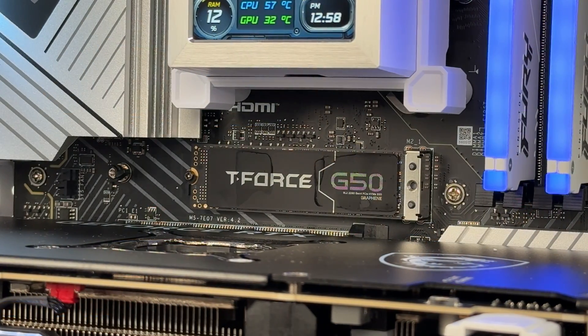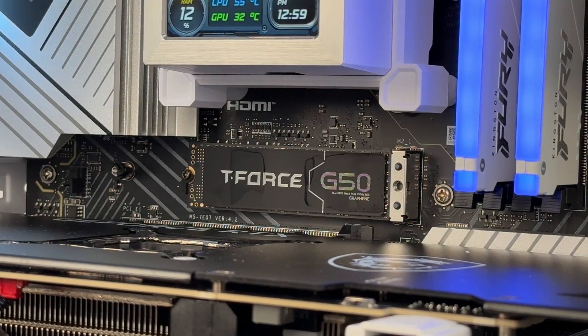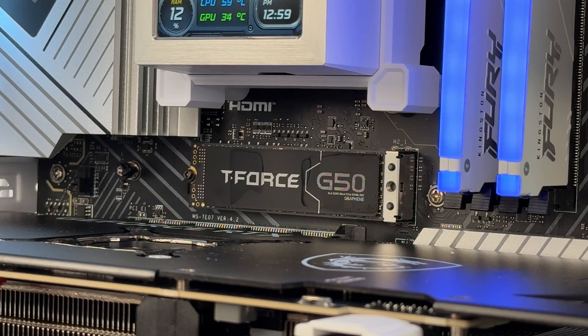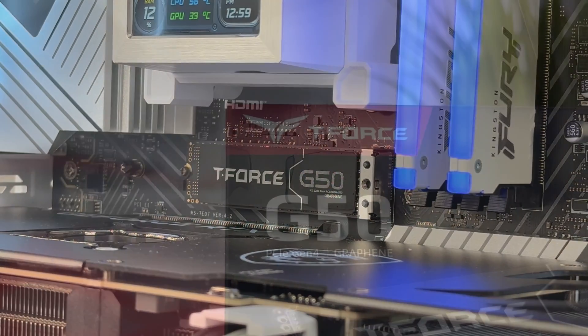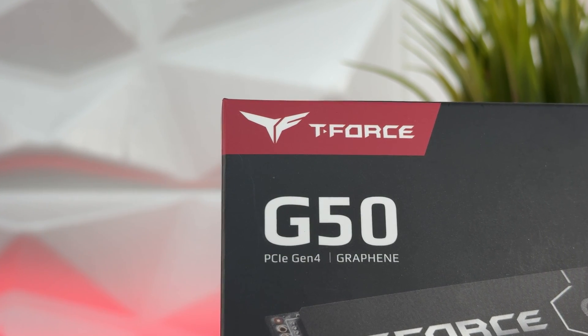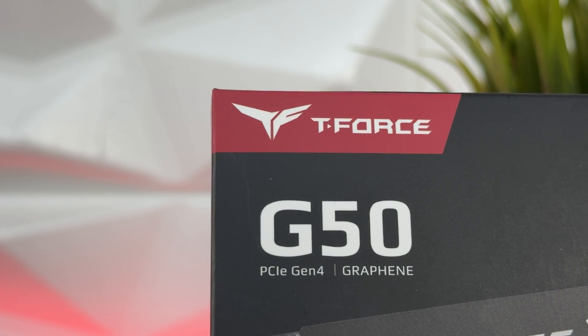It's good — it does the job perfectly fine. I'm just not satisfied seeing Gen 4 SSDs without full speeds. I'd like to see 7000 MB/s when talking about PCIe Gen 4. That said, this is nothing against this specific SSD — it works, it's stable, has lower thermals, and it delivers the speeds stated on the box.